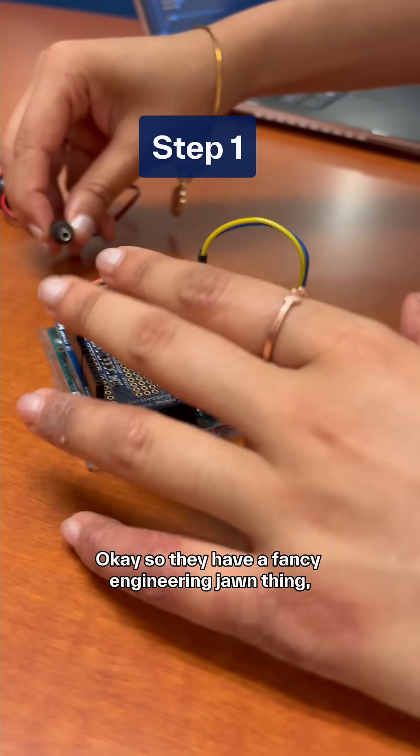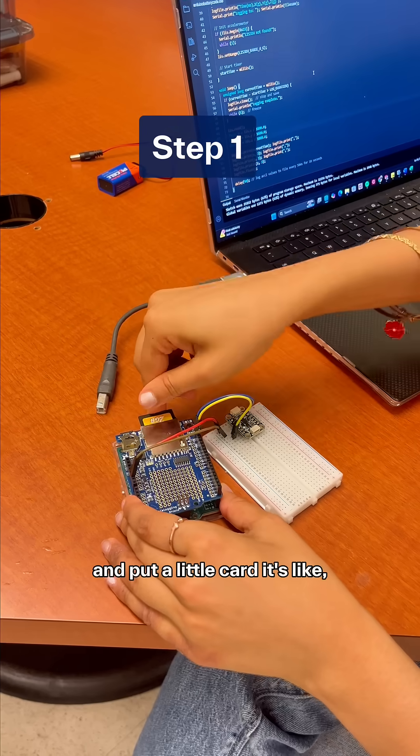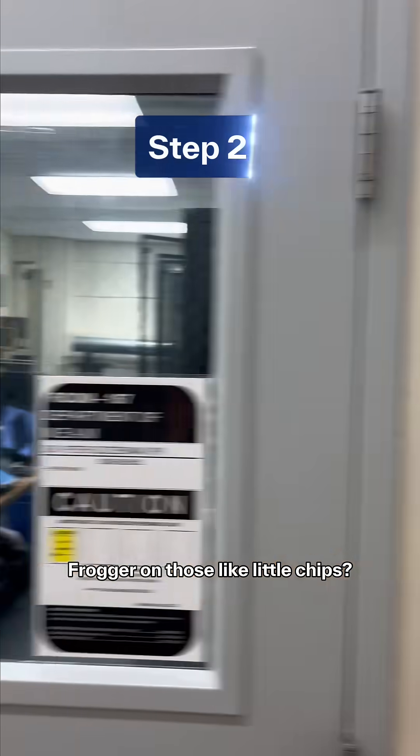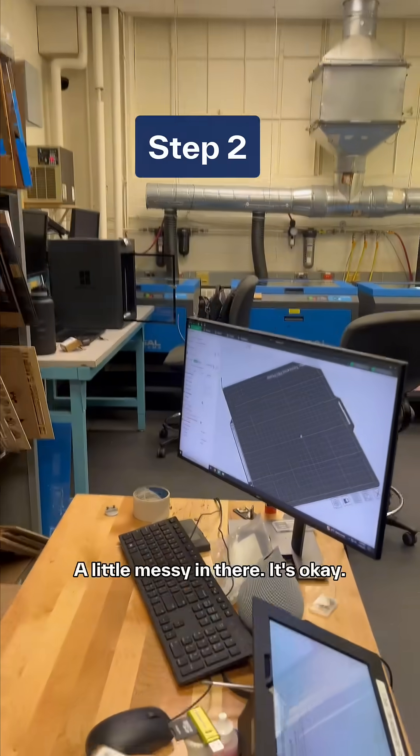So they have a fancy engineering drawn thing and they're gonna plug another drawn into that and put a little card. It's like remember when you had Frogger on those little chips, something like that. Then they go into their office — a little messy in there.